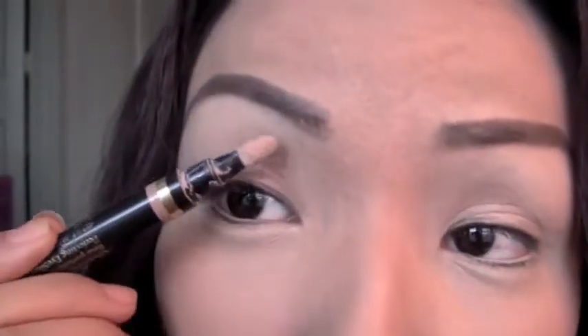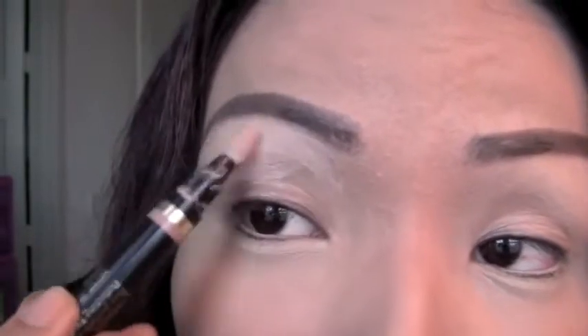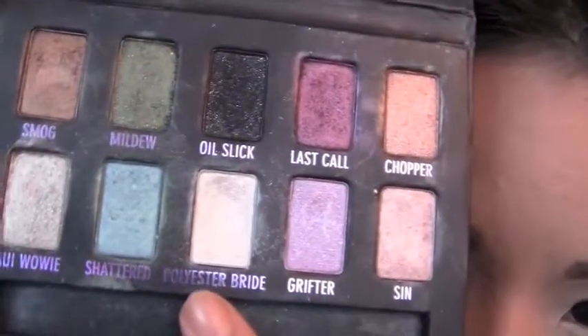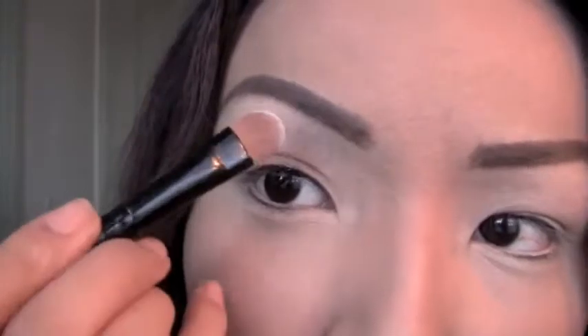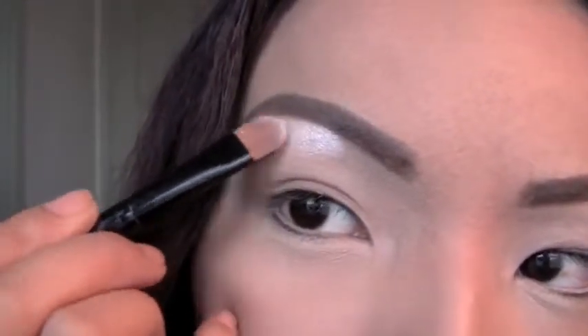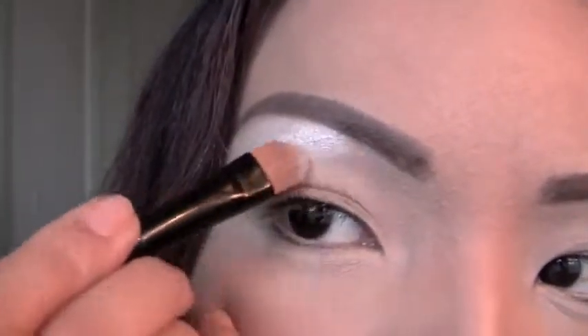I'm going to apply the Ombre Perfector right where all the eyeshadows are going to go — all over the lids and everywhere. Don't forget to blend it really well. After applying the eyeshadow base, I'm going to choose this white eyeshadow from Urban Decay called Polyester Bride. Use a clean flat brush and apply Polyester Bride right on your brow bone, distributing the eyeshadow all over the brow bone.